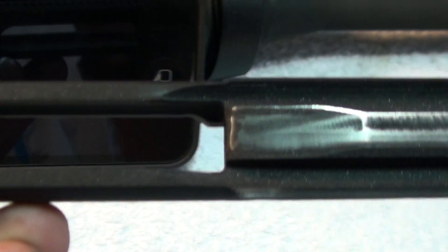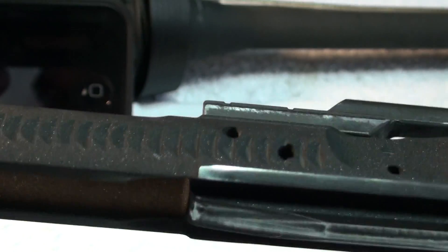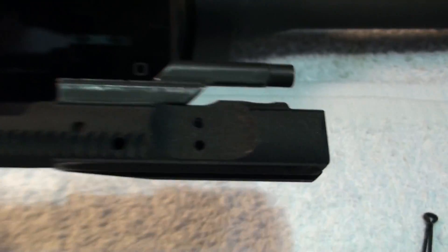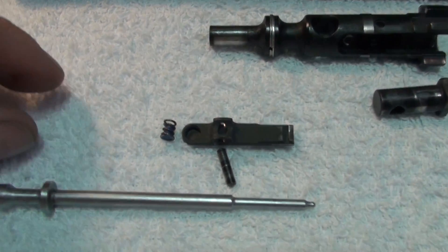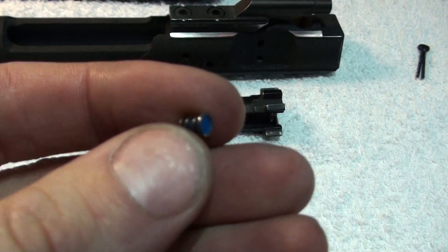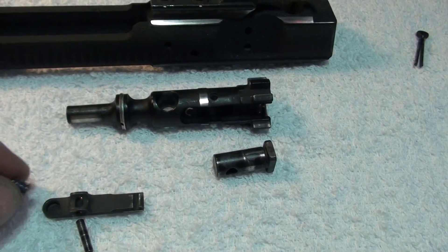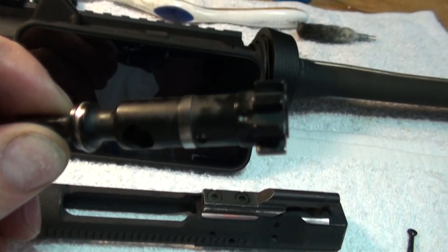Other than that, this thing also has the shrouded firing pin housing, which is pretty good as well. I took a look at the spring. As you can see, this is the blue spring, the four-coil one, just like he said. Pretty much standard stuff here.